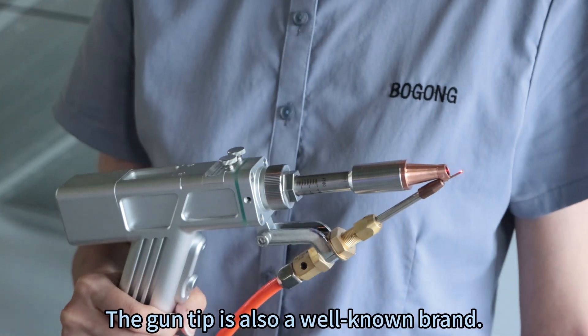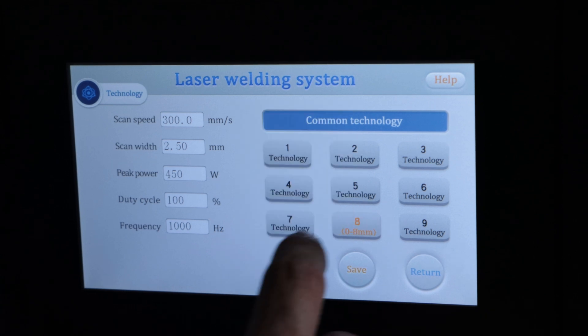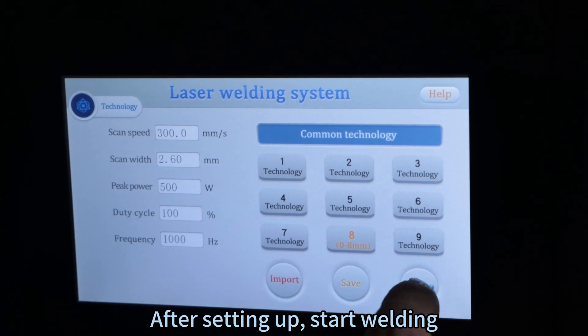The gun tip is also a well-known brand. Before welding, we must first set our parameters. After setting up, start welding.